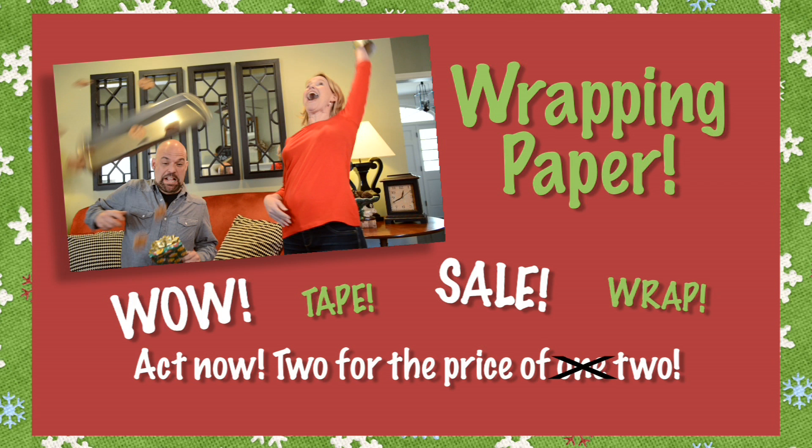Order your wrapping paper today and get two for the price of two. Wrapping paper only available while supplies last. Wrapping paper should be used to wrap gifts and not handle hot foods, parachute from high places, obstruct your vision, or be used to package liquids. Avoid in states where gift giving is illegal.